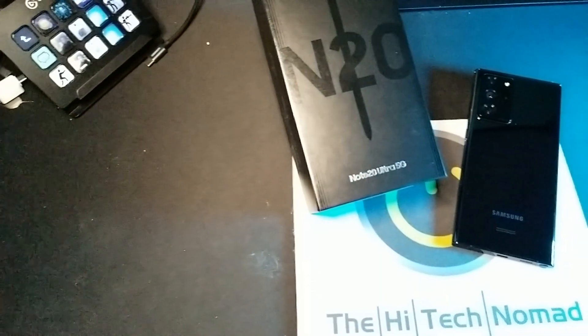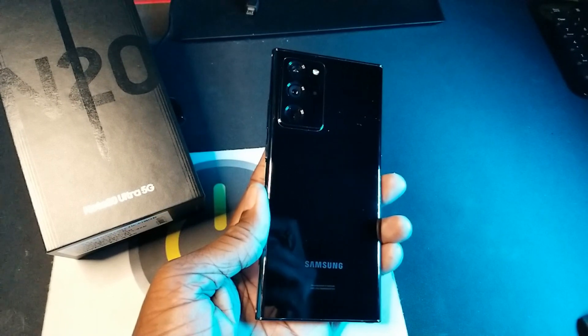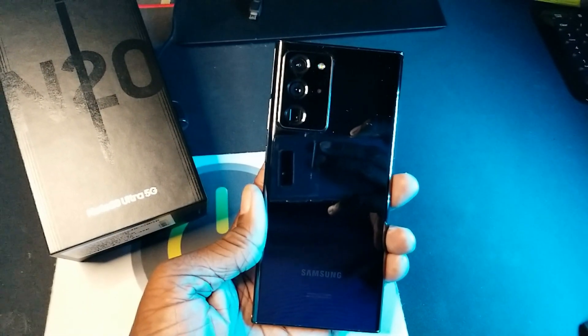Today we're going to take a look at the new Samsung Galaxy Note 20. I'm going to show you the quickest way of going from your Samsung Galaxy Note 9 to a Note 20.